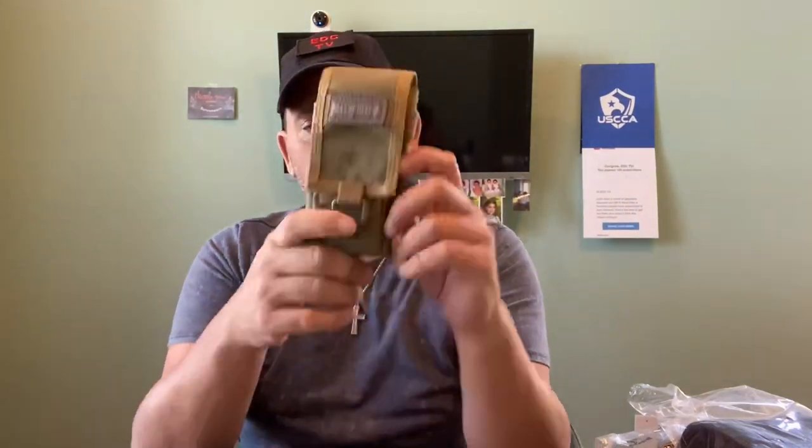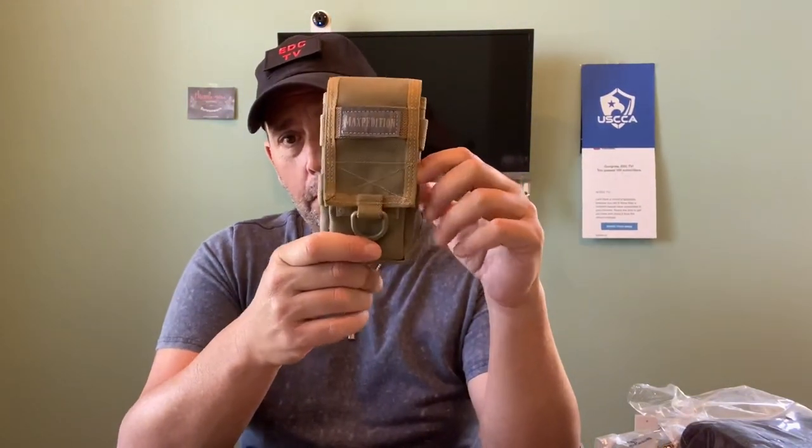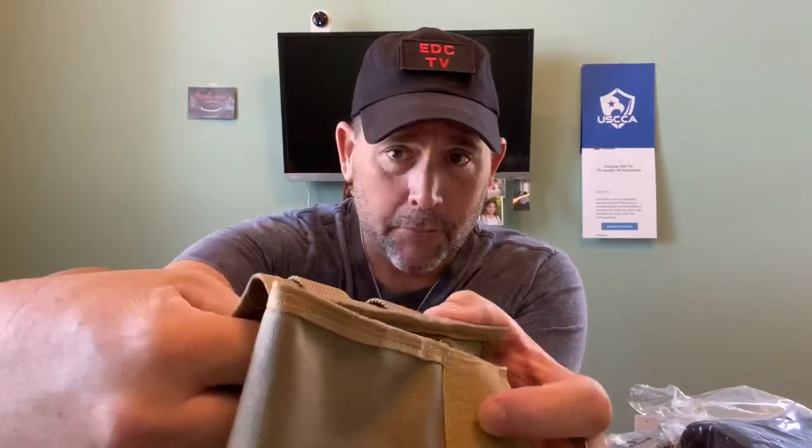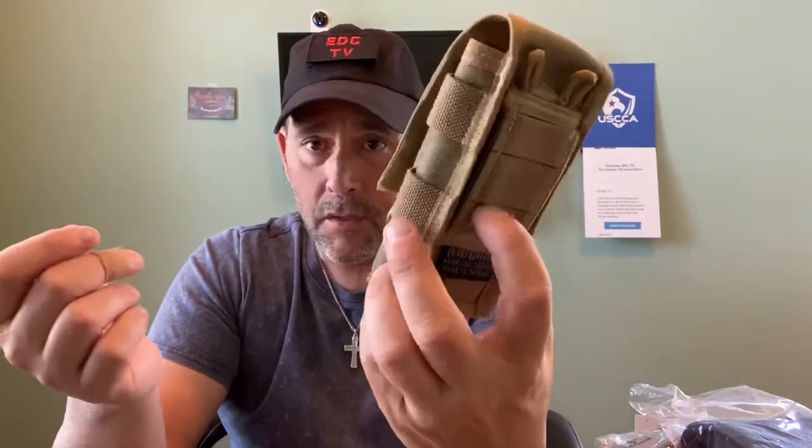Hey guys, welcome back to EDC TV. One product I want to go over with you — as you guys know, I was carrying this for a while. I had a black belt clip on it; I wasn't using the belt that goes through here because I like to take this on and off quickly if need be. So this opened up, I stuck my cell phone in there, and that was it — that's all this really performed for me.